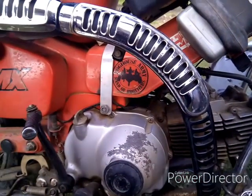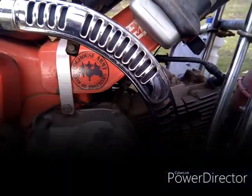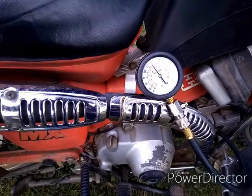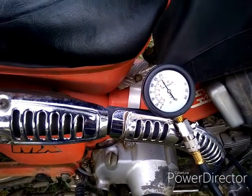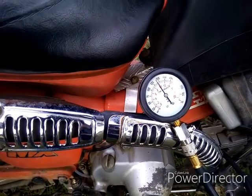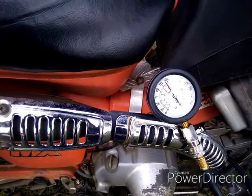A little bit of oil in, and I'll screw the tester back in and see what happens. With the oil in the cylinder, testing the compression again — you can see it's up by about 5 psi, so it's now on 145 psi.